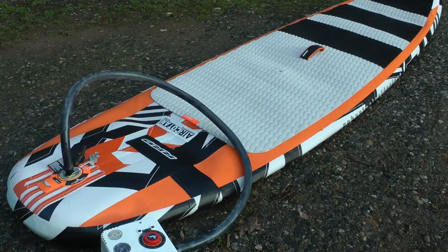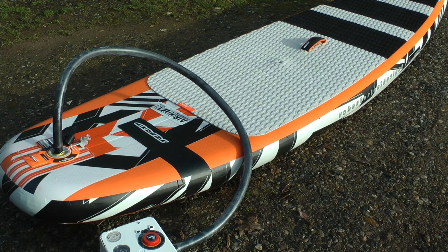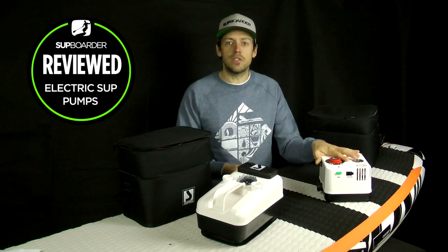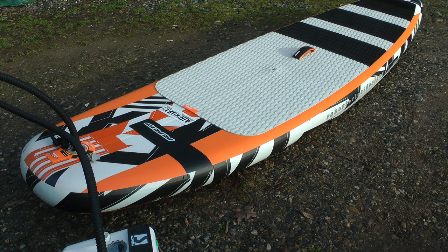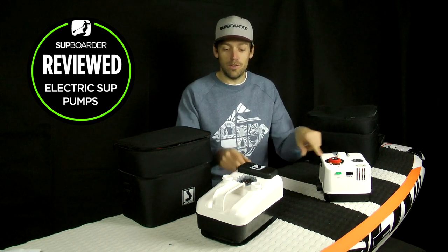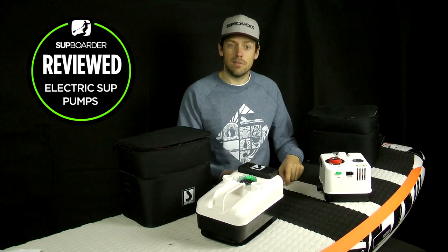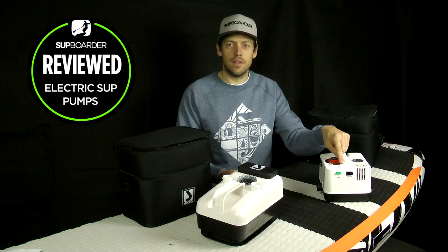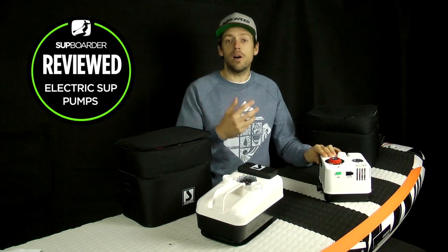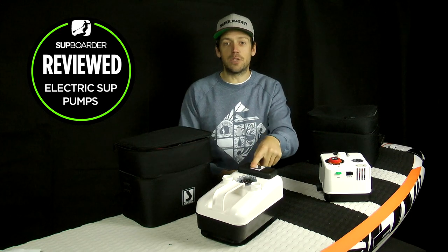So there's only about 10 seconds difference — really nothing much in it. With both pumps we could inflate four boards on one battery charge. The biggest thing you do notice is the noise level is quite a bit different between the GE21 and the GE20. Turning the two pumps on in the studio, you can hear the GE21 is considerably noisier. So if you're pumping up in a neighbourhood and want to keep it quiet, you'd definitely opt for the GE20.